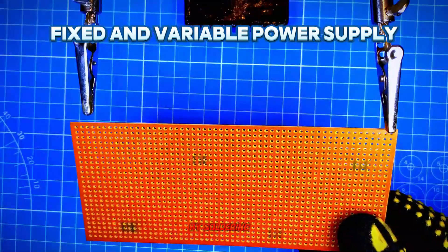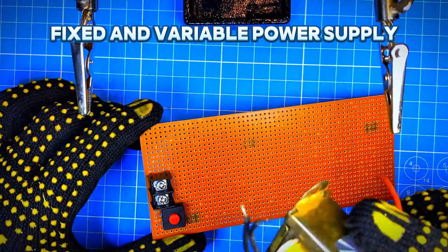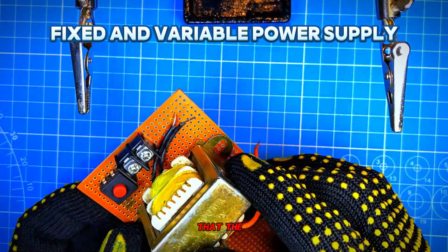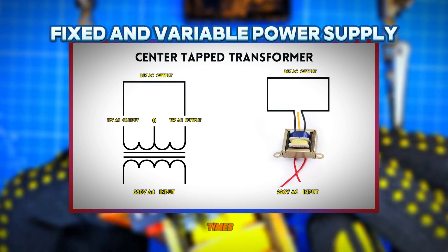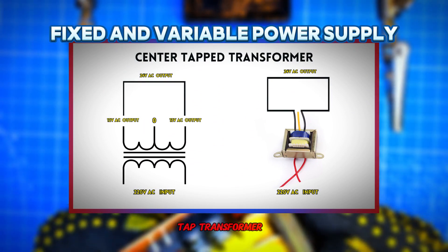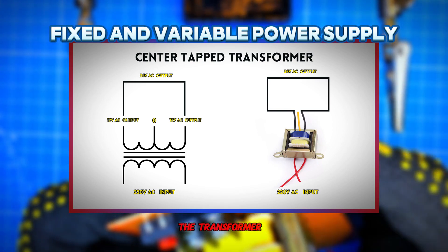Let's start by soldering the connector port and the switch to the Vero board. The first necessary component for this project is the transformer. The function of the transformer in the circuit is to step down 220 volts to 12 volts AC, times 2. The type of transformer I used is called a center tap transformer, for it has 12 volts times 2 — so I am using it as a 24 volt transformer.